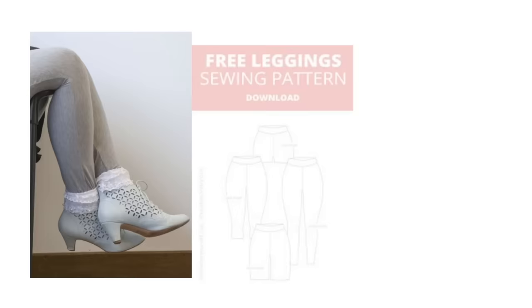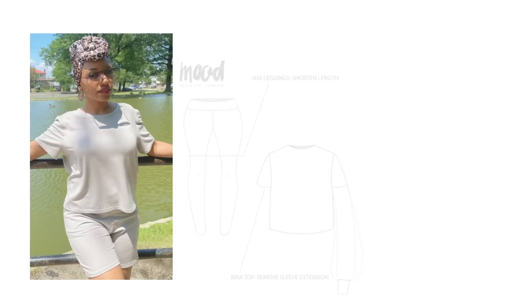Lastly in bottoms, we have the Biker Shorts Set from Mood. These come in sizes 2 through 30. It's actually one of their legging patterns — you just cut them off and make them into shorts. Perfect for those days where you're taking your kids to the park, walking your dog, having a picnic, or biking. They look adorable and so stinking comfy.